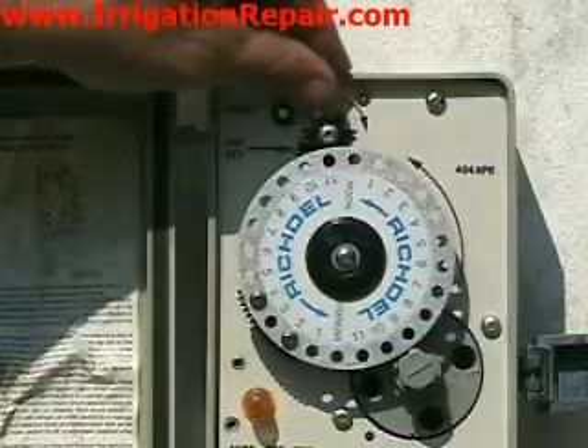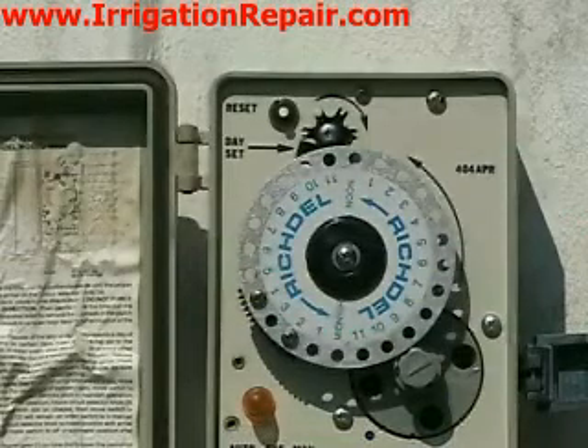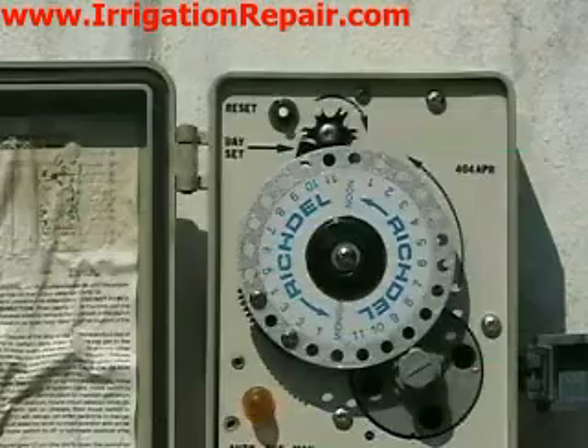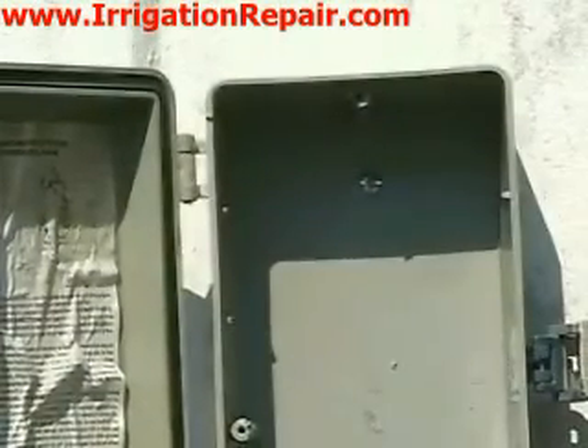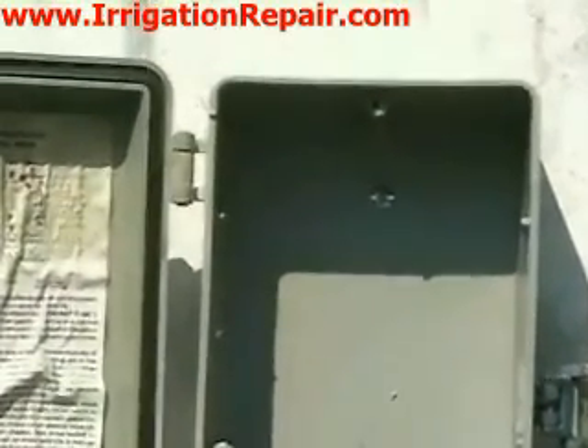It's pretty difficult to do, so there is an approach that I take when trying to program these. I just basically pick up a hammer, smash it, knock it off the wall, and then I put in a digital controller that actually saves water and saves money.